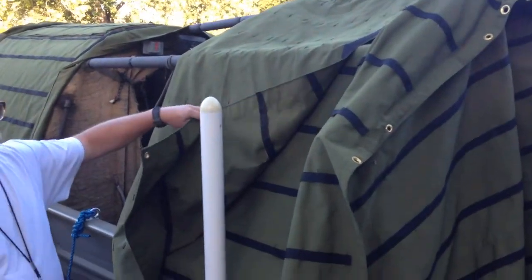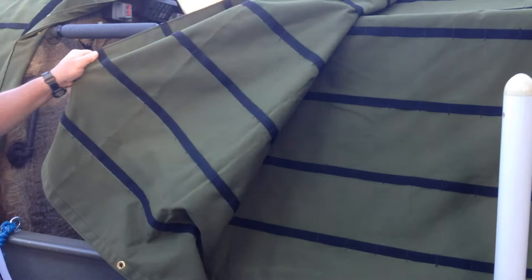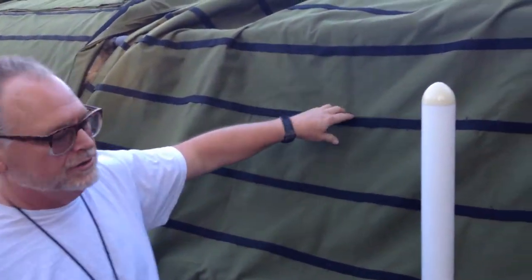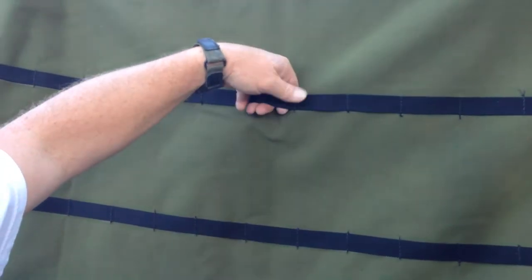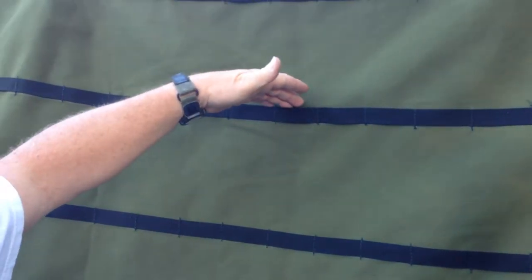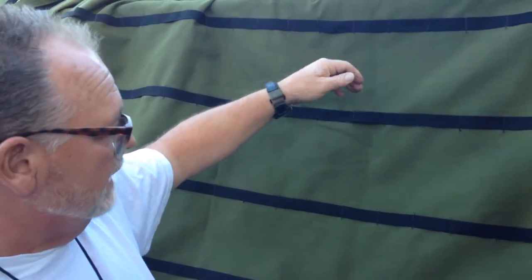I got this idea from layout blinds — it's the same principle where you're strapping every 3 inches, though this is 7 inches apart. You put whatever kind of camouflage you want in here. I got raffia grass — I got 50 pounds of this stuff. I'm not sure if that's enough or not, but we'll find out.